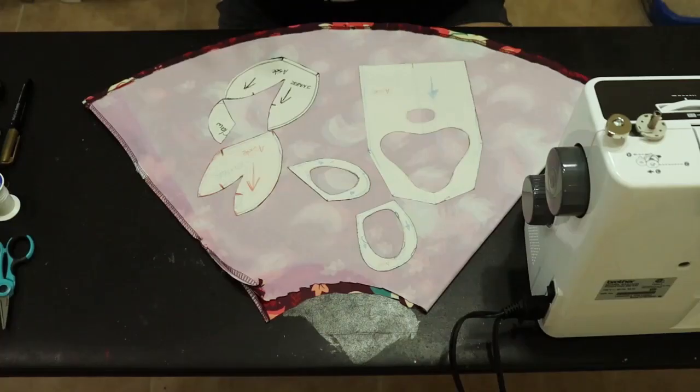Hey friendos, it's Adam Oshii and in today's video I'm going to be making some fursuit paws for Carrot 2.0. I don't want to drag out the intro any longer so let's just get to it.